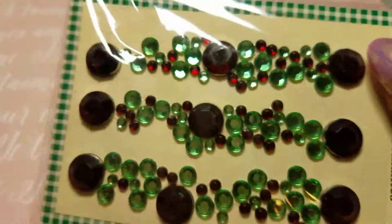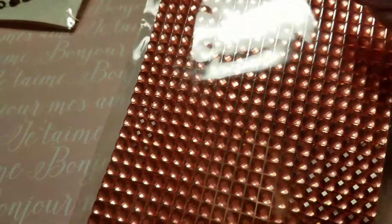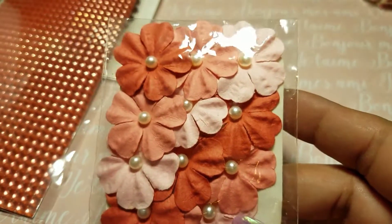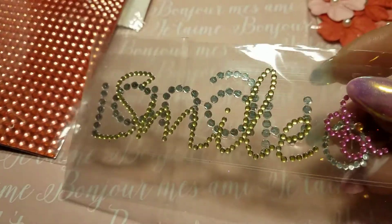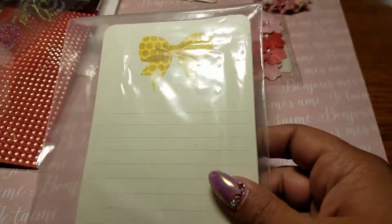She also sent me some sticky Recollections stones — this is perfect for Christmas, it's got that dark red. Some more in green, perfect for Thanksgiving. Then these in like a coral-salmon pink, absolutely gorgeous. She sent me these beautiful flowers, and these pieces — one side says 'laugh,' the other says 'smile.' One has a flower and one has a little circle, so beautiful. And some junk journal cards.